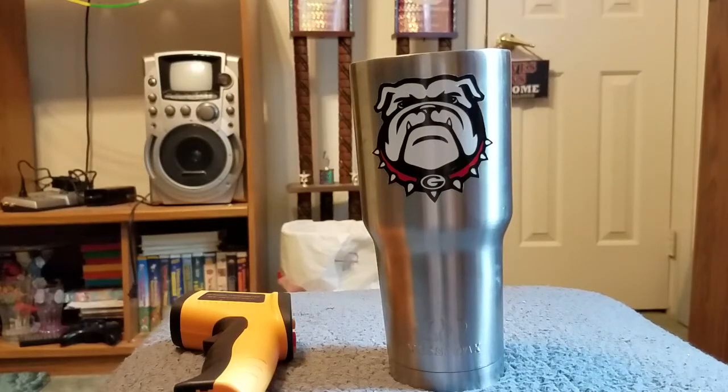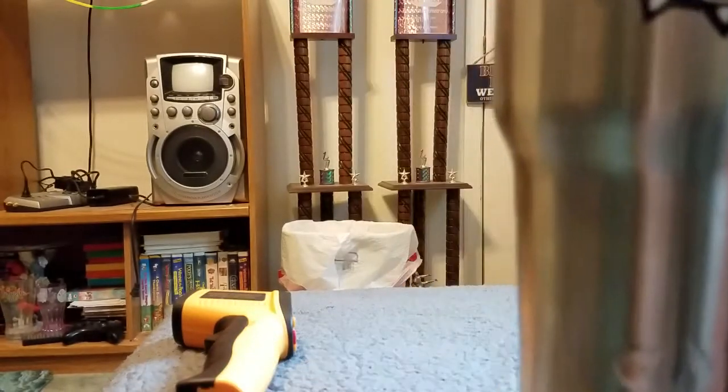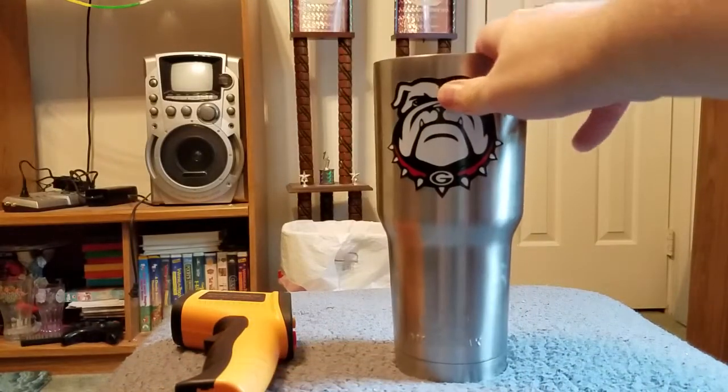What's up YouTube, I'm BigMissBud, welcome. I have my Marsley Oak stainless steel cup — I think it's about 32 oz or 30 oz, I'm not sure. Anyways, let you know it is Marsley Oak. I took the lid off for a reason.